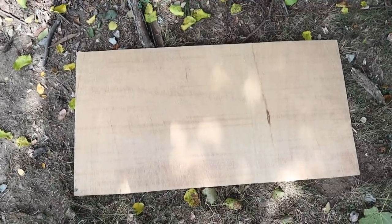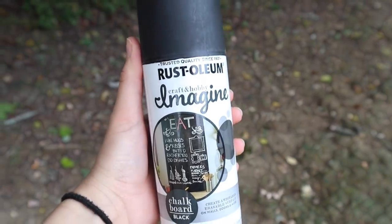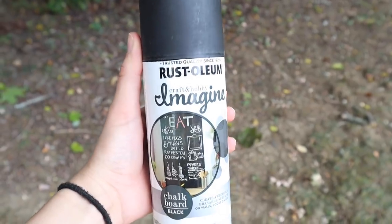Before we get into the decorating, I have a really fun DIY to share. I was looking to put a big chalkboard right above the coffee bar, just so every season I could write something cute on it. But chalkboards are pretty expensive, so I looked around the house, found an old pair of shutters and some old plywood, and put the two things together to make a chalkboard. Here is the piece of plywood — I'm just taking this Rust-Oleum chalkboard spray paint and going to spray it all over the piece of wood.